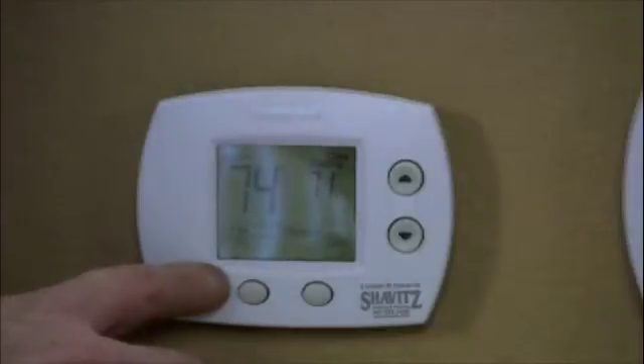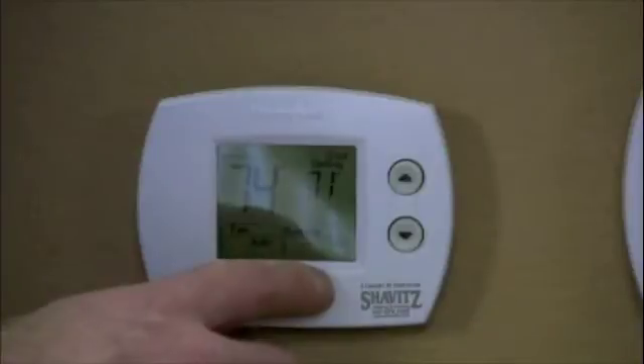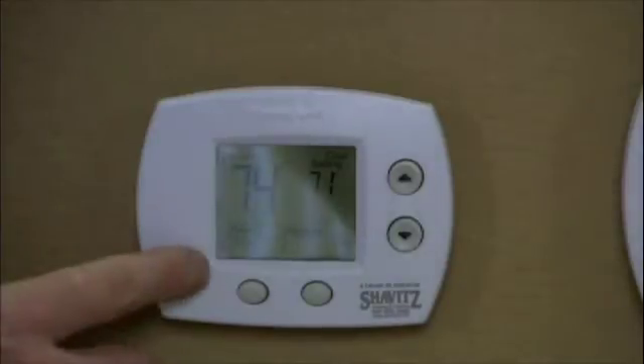Moving over to the left is the fan button. You can toggle between fan on and fan auto. Fan auto means the fan comes on only when the air conditioning or the heating is operating. Fan on means the fan is consistently operating 24 hours a day. That's a great way to even up temperatures in the home because the air is constantly being moved and redistributed throughout the home — great for people that have an upstairs that's hotter and a downstairs that's cooler. It's also great for people that have high-efficiency air cleaners or air purifiers and want to utilize them 24 hours a day to consistently provide fresh, clean air to the rest of their home.